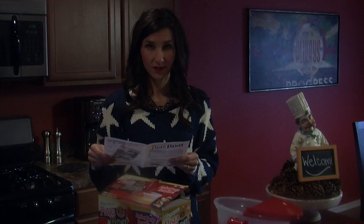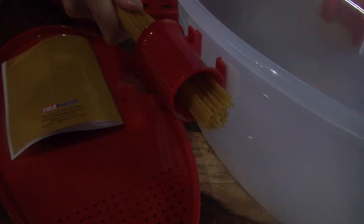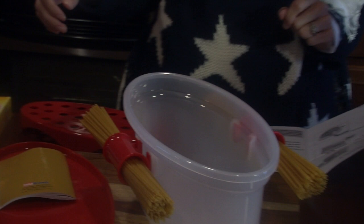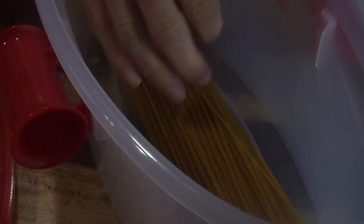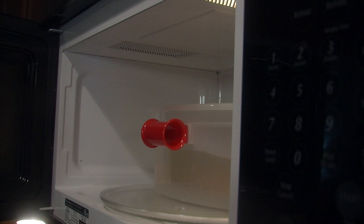Step 1: use the red pasta boat handles to measure the spaghetti portions. Each red handle is a two-portion size. Step 2: place the measured spaghetti into the pasta boat, then fill it to level 4. She then places the pasta boat in the microwave without the lid for 18 to 20 minutes.